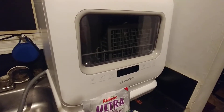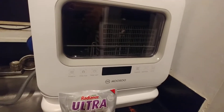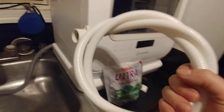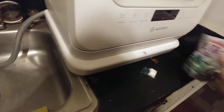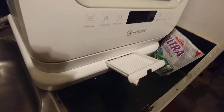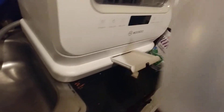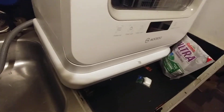This is a quick review on the Musou countertop dishwasher. It comes with a hose if you want to hook it up to the faucet. The feature I like the most is the water tank — you open it up right here, it comes with this pitcher, and you fill the pitcher up three to four times, pour it right in there, shut it, and it's ready to go.